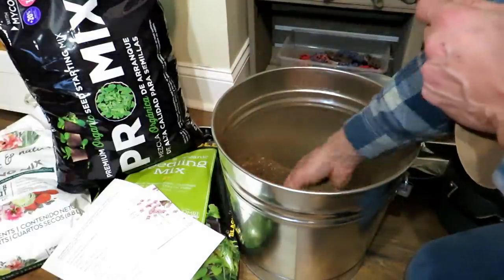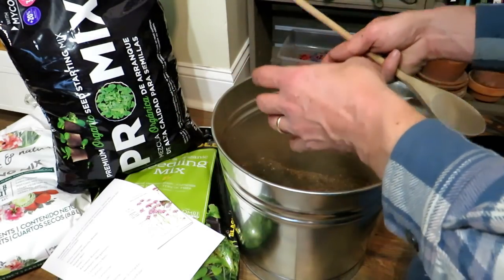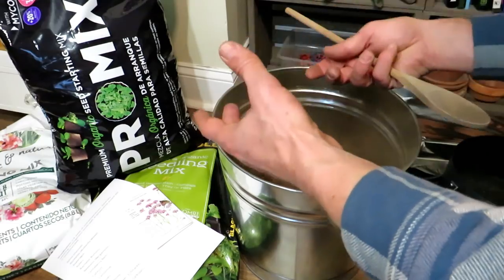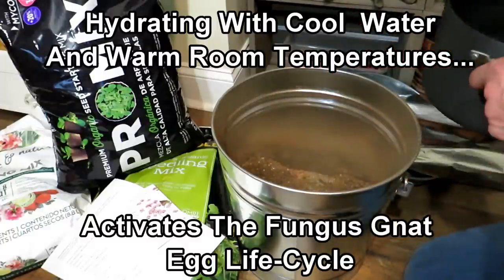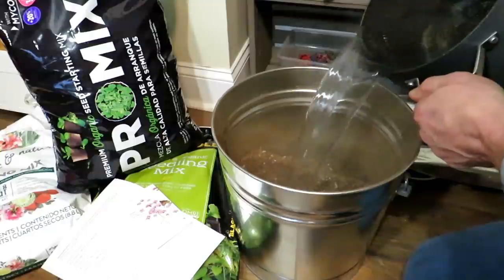You don't need any soil life to start for germinating seeds. There will be plenty of time to introduce soil biology into the starting mix or the potting-up mix, or they can get it when they go outside. You want a sterile mix. You don't want to be dealing with fungus gnats.